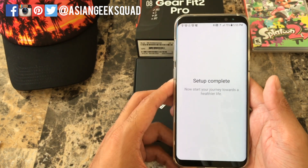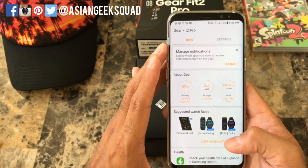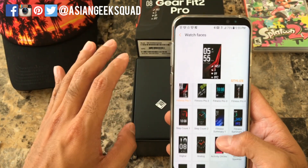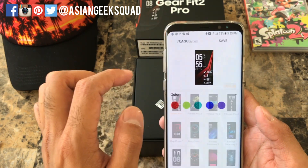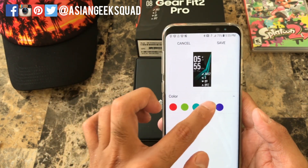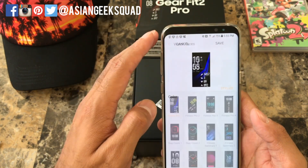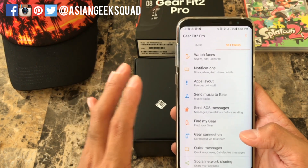Our setup is complete. In the application, go ahead and click Settings where you can change the watch faces — here are the different options. I'll keep the default for now, but you can also click 'Stylize' to change the color. I'm going to select that dark blue one. Go through the settings and make sure everything is the way you want it on your device.